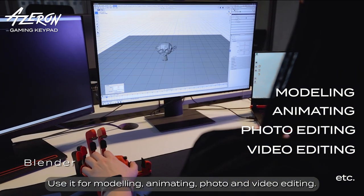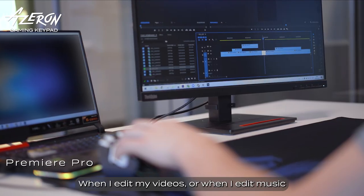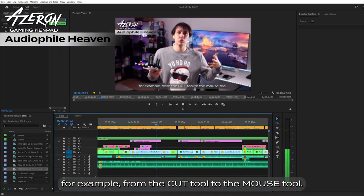Use it for modeling, animating, photo and video editing. When I edit my videos or when I edit music, I have a button for cut, a button for paste, a button for changing the tool — for example, from the cut tool to the mouse tool.